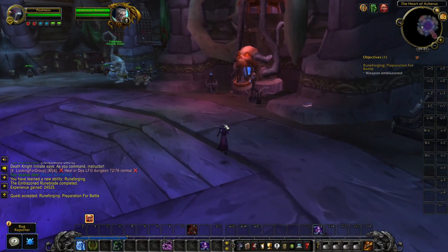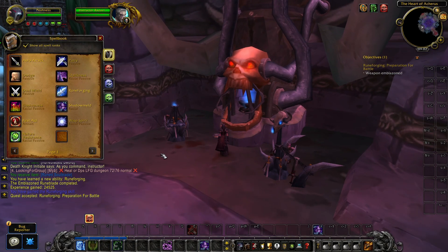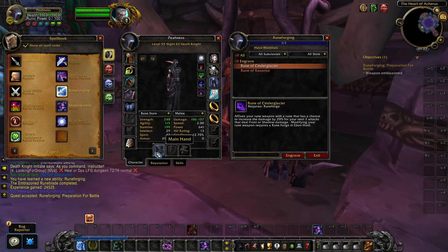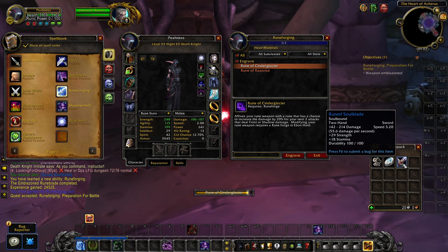If you want to do the Runeforging Preparation for Battle quest, make your way to the runeforge and open up your runeforging menu in your spellbook. Select a rune to engrave on your newly acquired weapon in your inventory or in your hands, and then the quest will be complete.